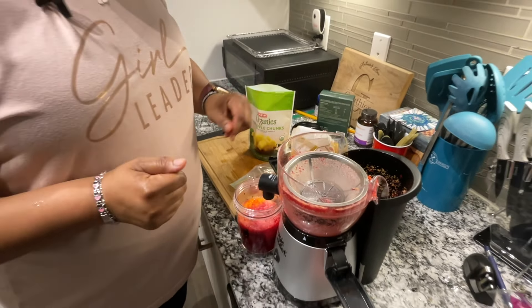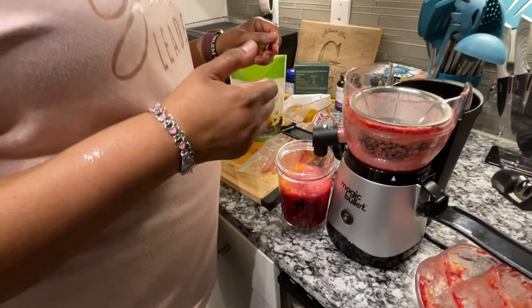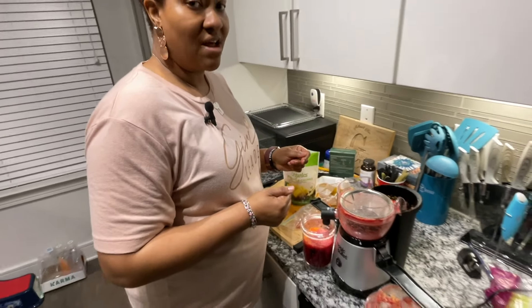But other than that, this is a great little blender. It's quick, it's efficient, it's powerful — it's what you need to juice every day. Thank you so much for watching.